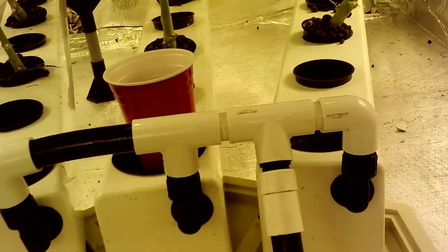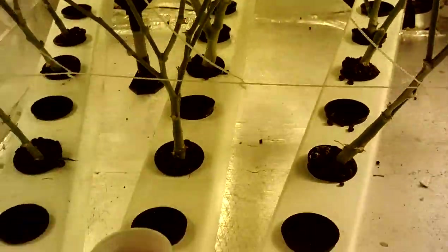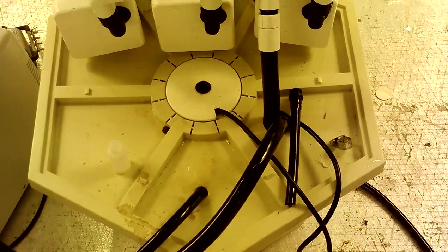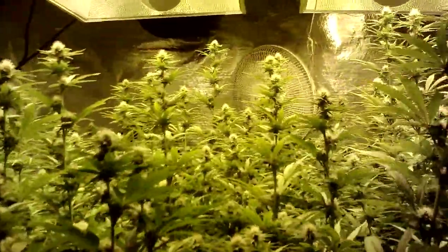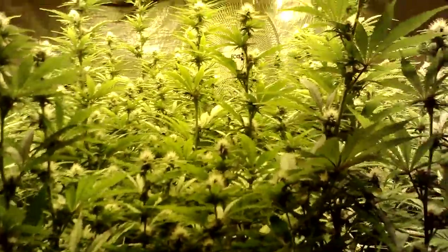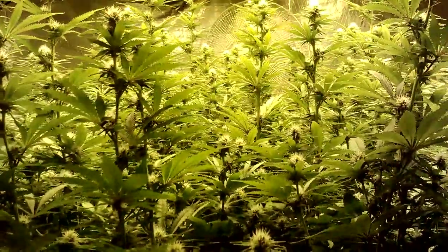Nobody asked me to make a video about this — I just wanted to go over something real quick: the aeroflow versus the ebb and grow system. First of all, this system only uses three inch net cups and a 15 gallon reservoir, so the water chiller is much more efficient. The plants really didn't need to get this tall, but next time I'll try something different. The system itself is more efficient, and the most important question is what is the yield difference between this system and the ebb and grow system.